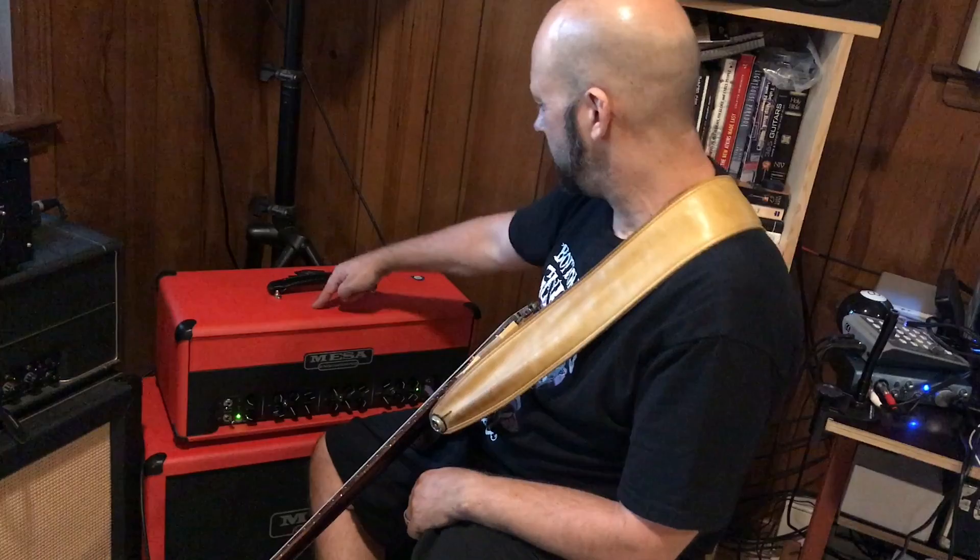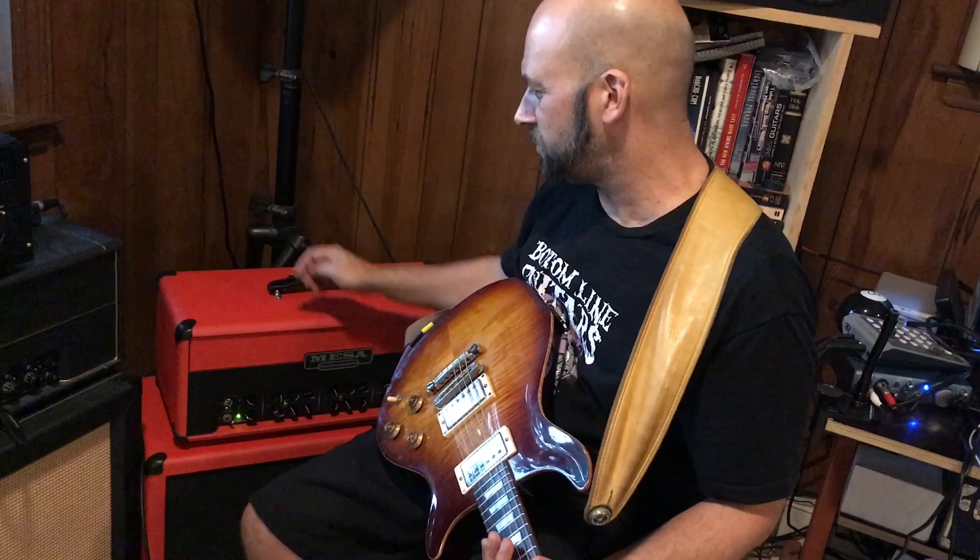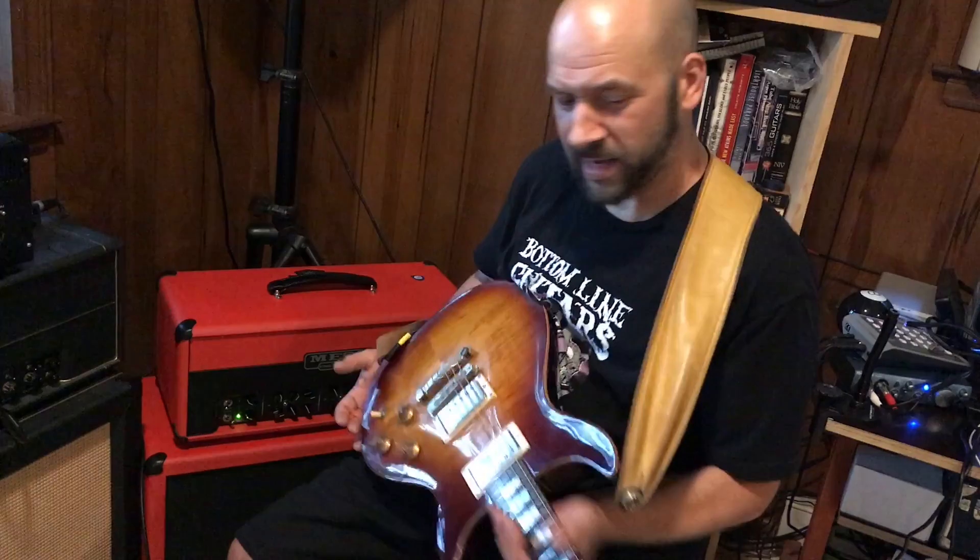Today I have with me the Mesa Boogie Triple Crown and its matching mini recto cabinet. They've got a variety of cabinets I'll pair with this head, but I chose this one for its compact size, mainly because it makes it a really good gig mobile for what I do.